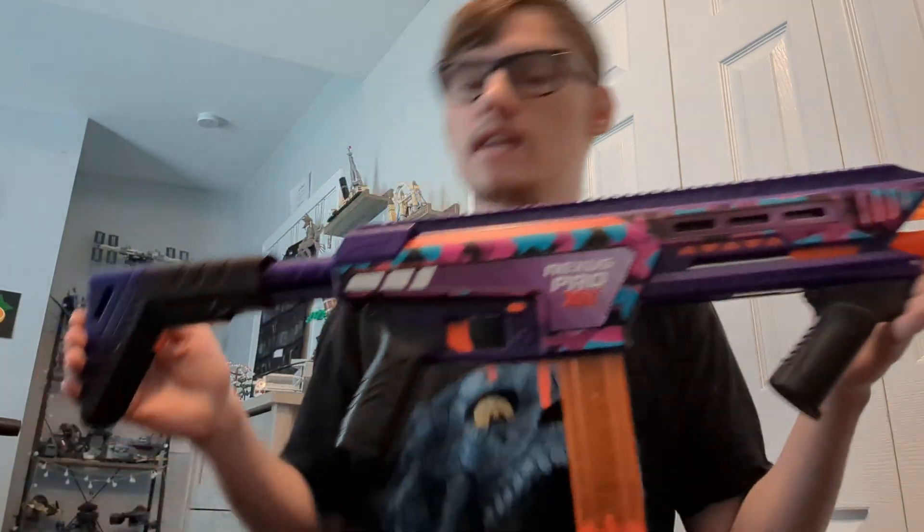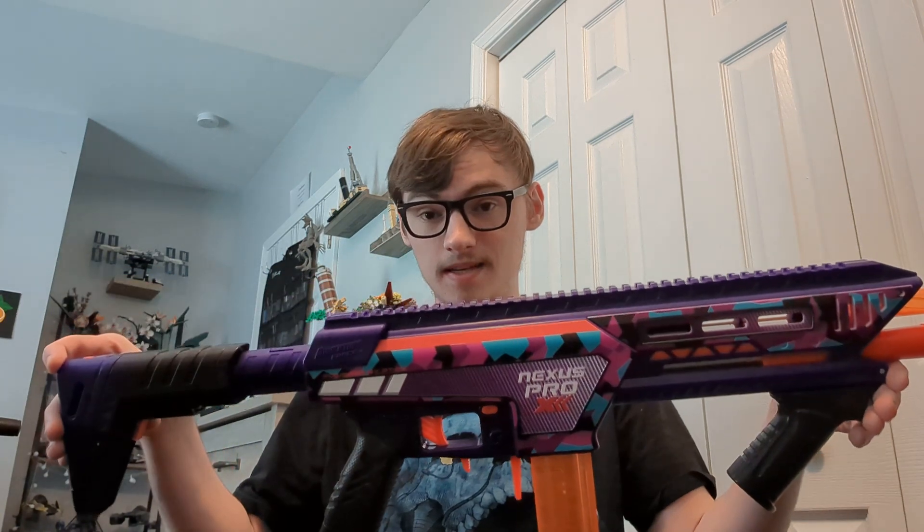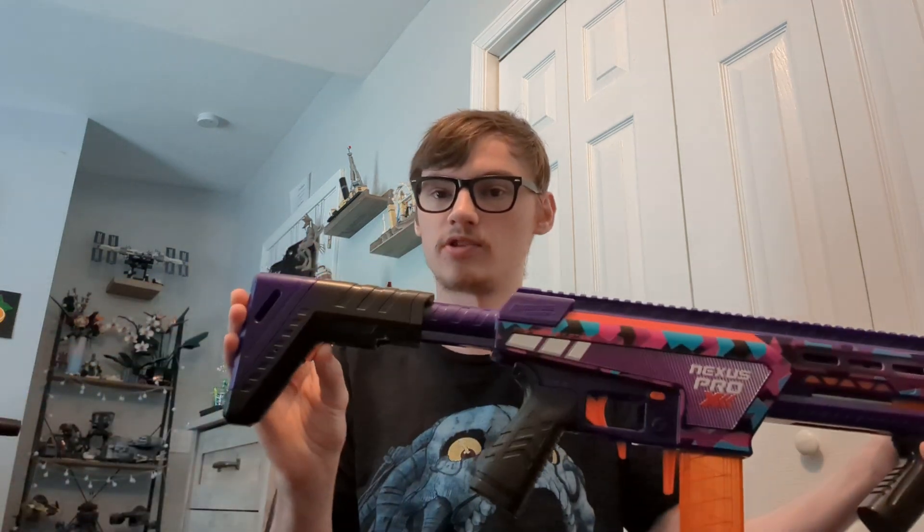I bought a Nexus Pro X, very cool blaster, but that's not what I'm here to talk about. This is a PSA, as this is a very common thing that people do with any blaster with a retractable stock.